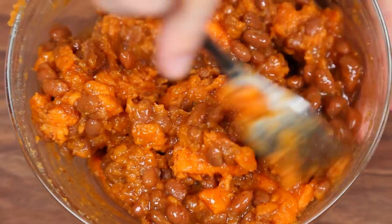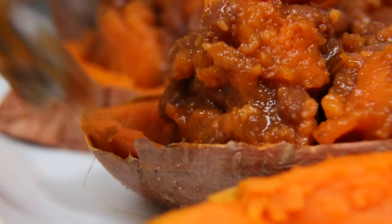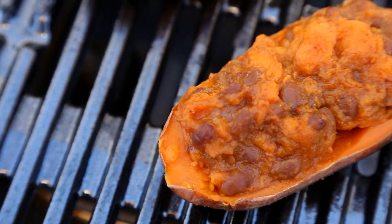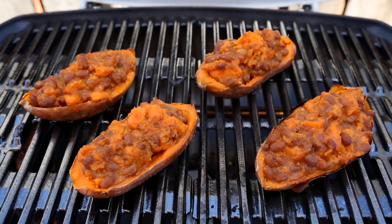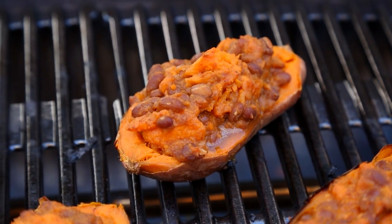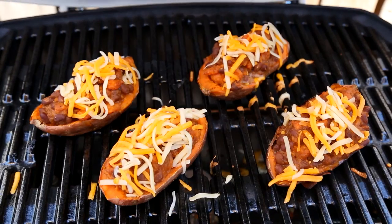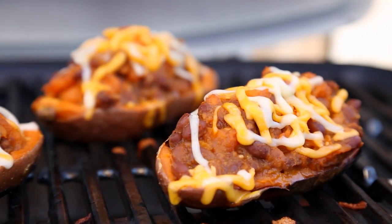I'm going to give this all a really good stir until it's combined, and then I'm going to scoop it back into my sweet potato skins. Out to the grill these go and I'm just going to let them cook up for two or three minutes until those skins start to get nice and crispy. Then I'm just going to top these with a little sprinkle of cheddar cheese and let that melt until it's ooey and gooey, and these are ready to be enjoyed.